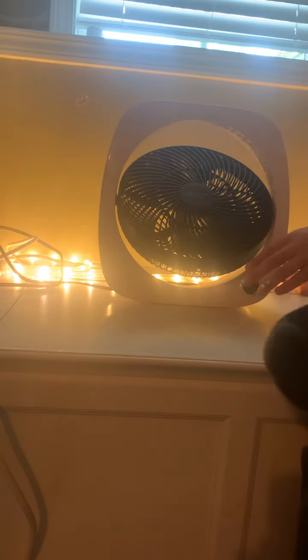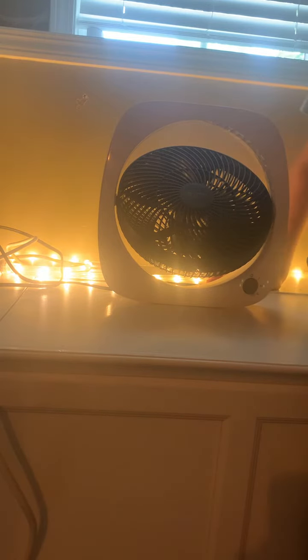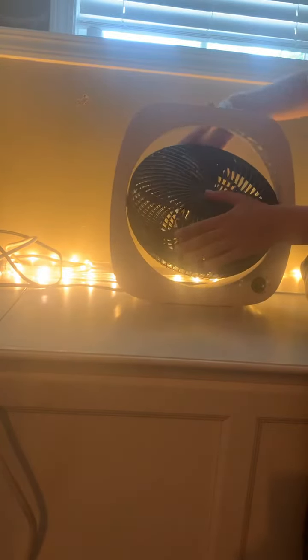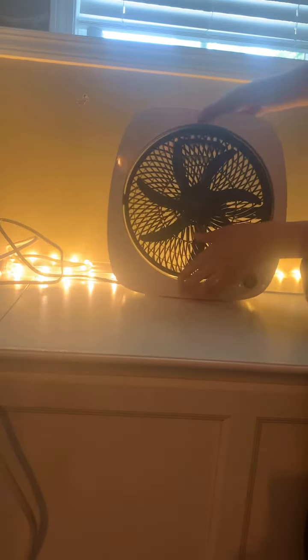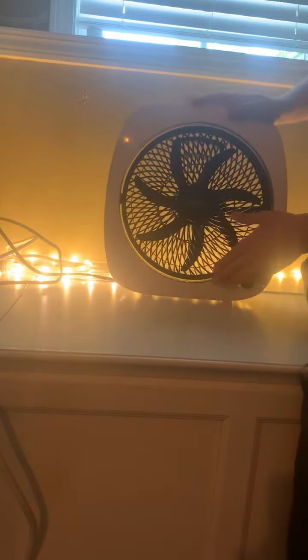It's seven blade. This is a cover zone. This is a tilt like this.